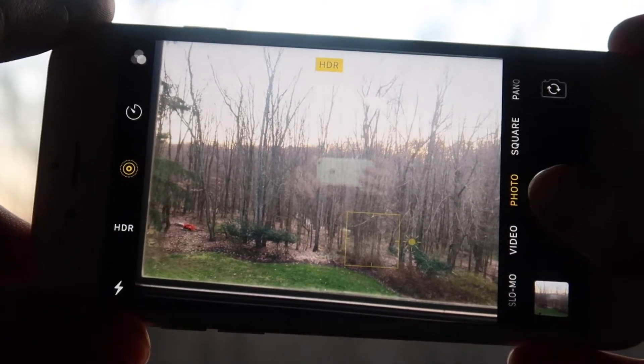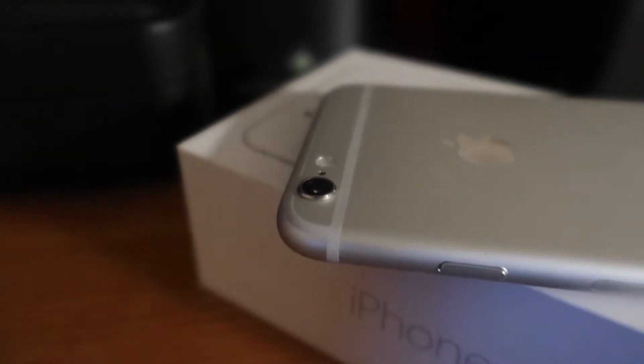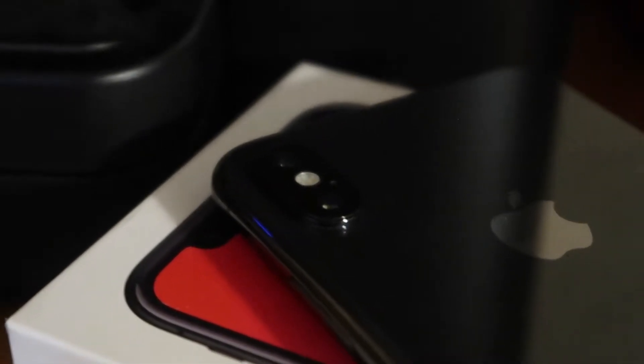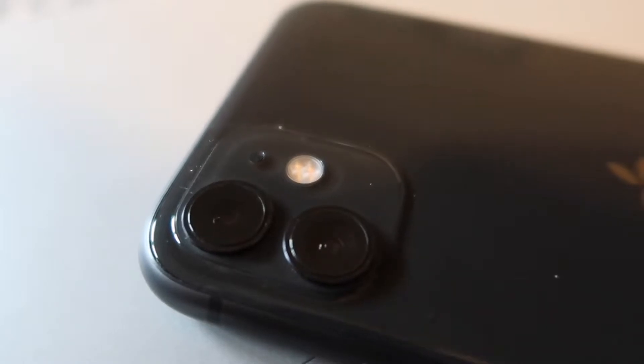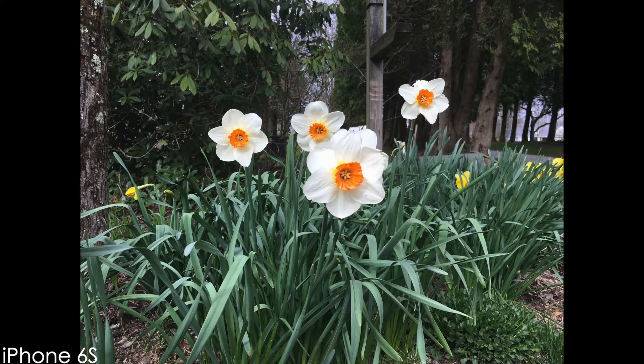Now let's take a look at the iPhone 6S's camera. We'll be comparing the iPhone 6S's 12-megapixel single camera with the iPhone X's dual camera setup with 12 megapixels, and the iPhone 11's dual camera setup with 12 megapixels. All photos were taken on the regular photo mode and not on portrait mode.